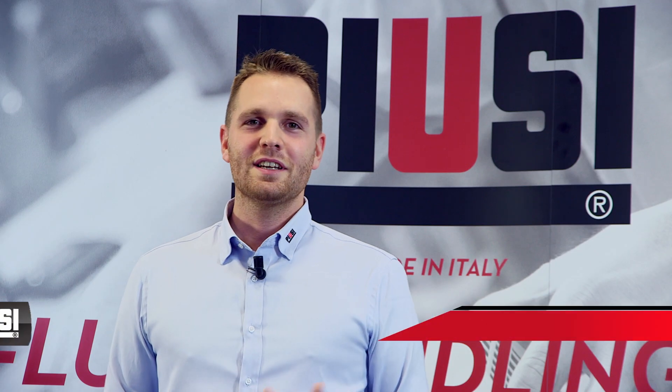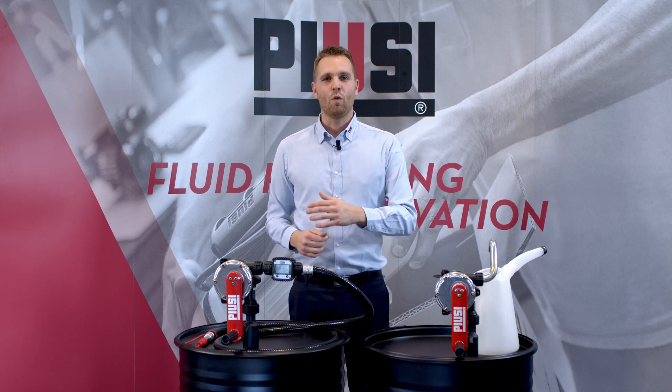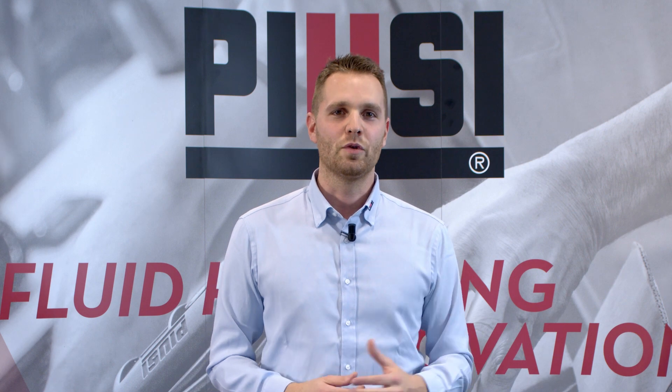Hi everybody and welcome to our video oil news. I'm Andrea Zanini, Sales Area Manager here at Pusey since 2012. Today we are here to present to you our range of Pusey hand pumps, a wide range of products suitable for oil, diesel and AdBlue.